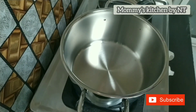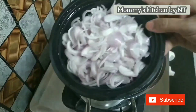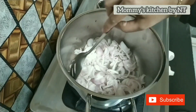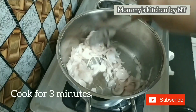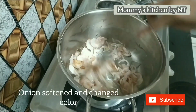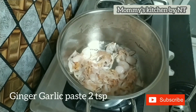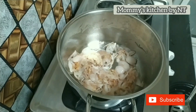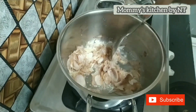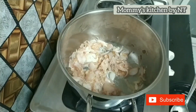Now into a large saucepan, heat 2 tablespoons of oil over medium heat. Once the oil is hot, add the sliced onions — I have used 3 medium-sized onions — and cook for 2 to 3 minutes, stirring constantly, until they change to a light golden brown color. Then add 2 teaspoons of ginger garlic paste, mix and sauté well until the raw aroma goes away, about 2 minutes.